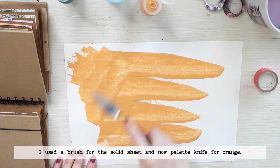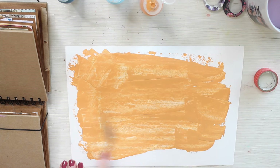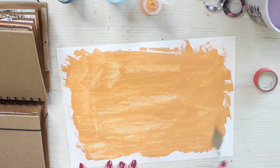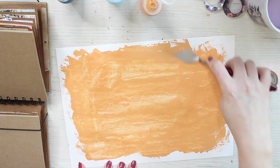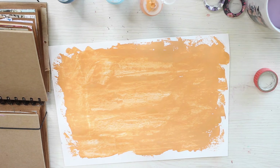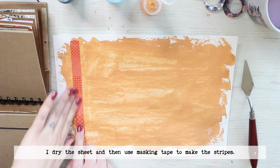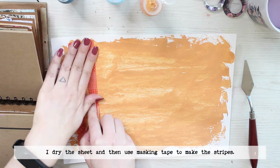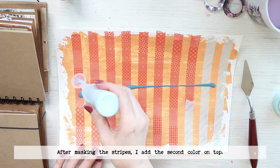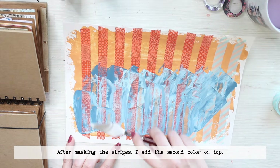I'm starting the project the same way as I did the live projects, because I'm making a solid piece of cardstock using acrylic paints but also a striped one. For the solid I just add the paints on top using a couple of different ones to make it a little bit eclectic, but for the striped one I first add another colour, let it dry and then use washi tape to make the stripes on top. I then add another colour on top, let it dry before removing the tapes, thus revealing the striped look. I'm using these two cardstocks as my base for both of the projects.